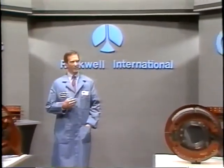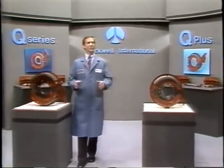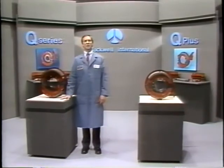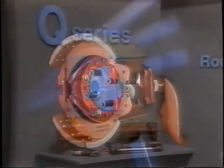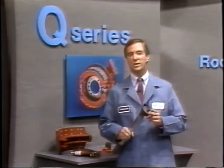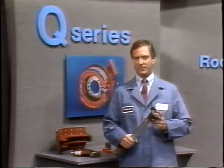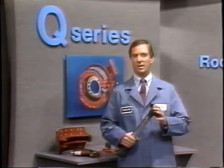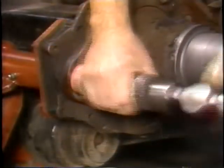Throughout the program, we have demonstrated the simplicity of servicing the Q and Q Plus series brakes and their ease of maintenance. In our final module, we will show you the proper procedure for assembling the Q Series brake. If the camshaft was removed, always reinstall with a genuine Rockwell camshaft. Remember, cam head profiles are different between the Q and Q Plus brakes, so always replace with proper parts. Make sure you install new seals and bushings as required.